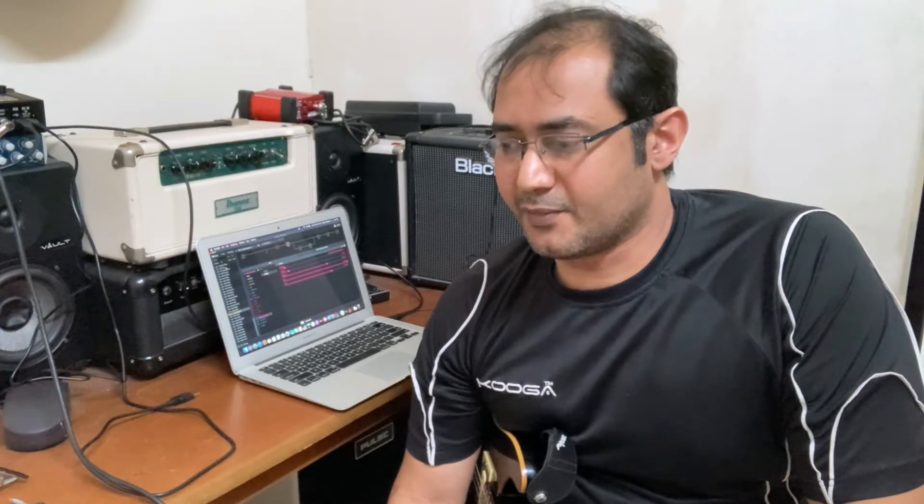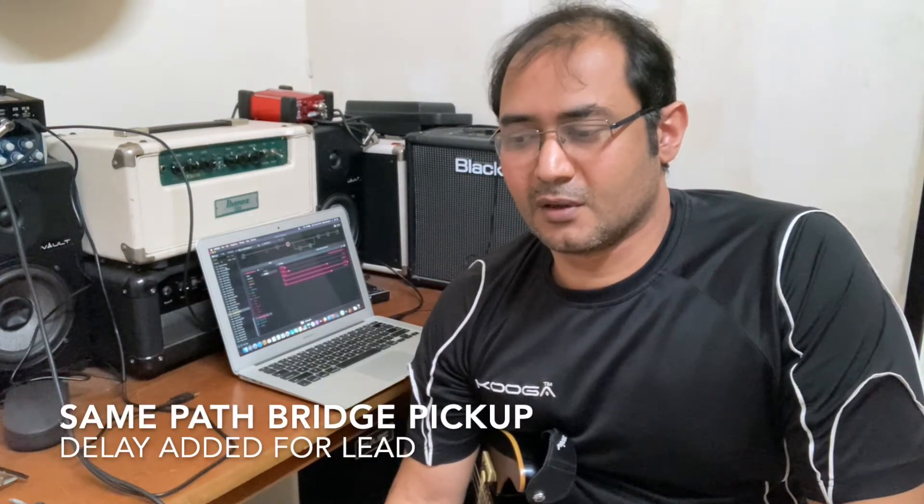Let's check out some sound samples. In the intro jam which I played I did not change the patch at all — it was just the same patch I recorded over a loop and I just played some random stuff over it.